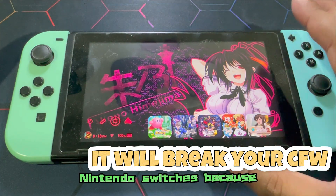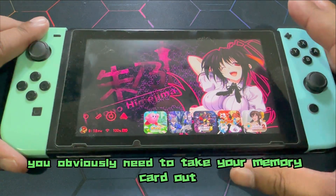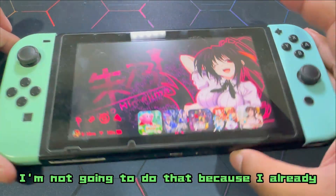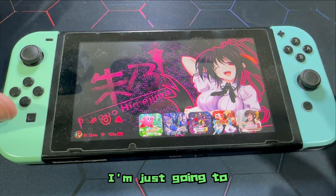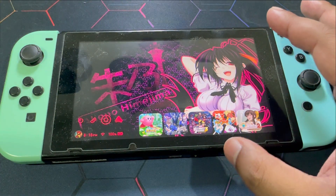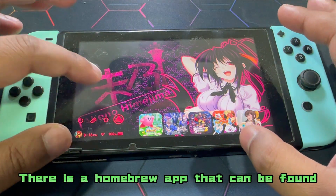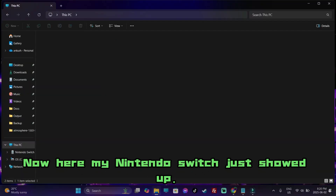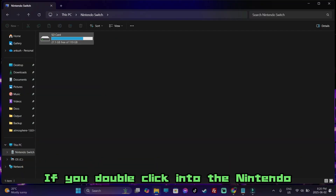You obviously need to take your memory card out. I'm not going to do that because I already have it copied and pasted — I'm just going to do a USB connection through my Switch itself. There is a homebrew app that can be found through the homebrew menu. All you need is a USB-C cable. Now here, my Nintendo Switch just showed up. If you double-click into the Nintendo Switch, you're going to find the SD card.